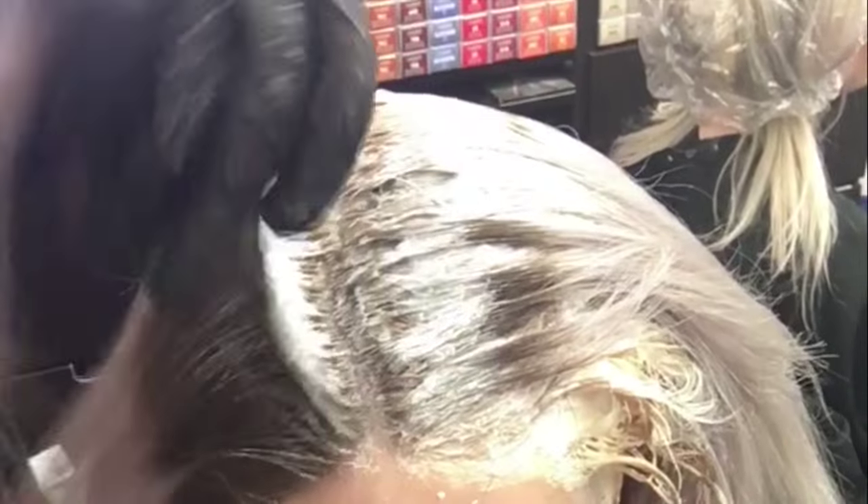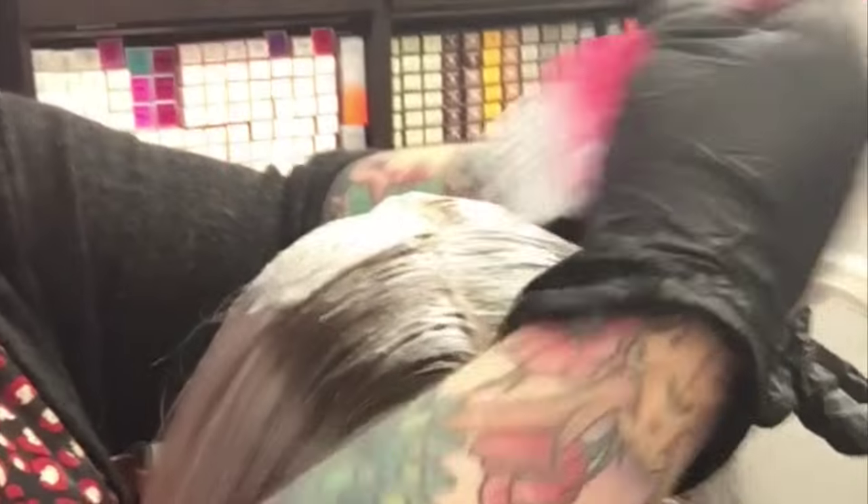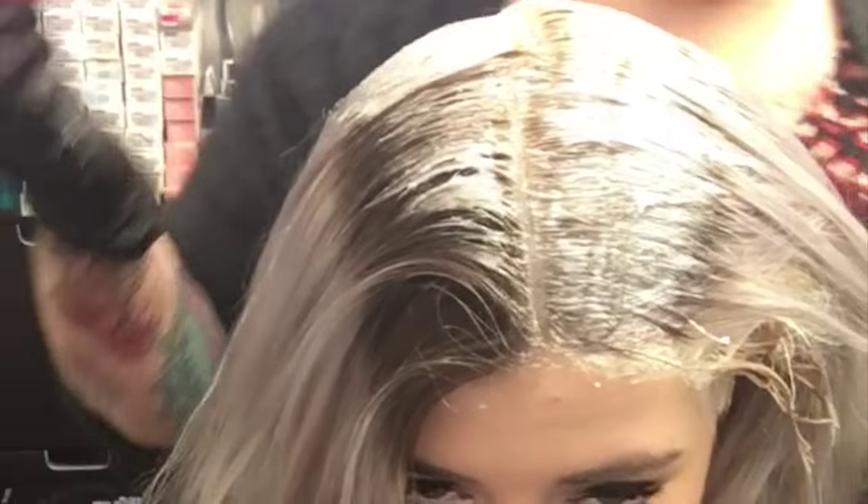I'm going to keep working up her head, taking small sections with my Fromm brush. I'm actually going to do a smaller section so it gets saturated properly, taking a very small section. I have my Olaplex in there to protect, not overlapping that line — maybe just slightly feathering it, but no more than that. I'm working through the top quadrant and then I'll work my way up the back.